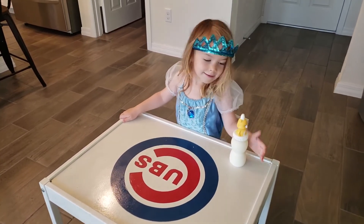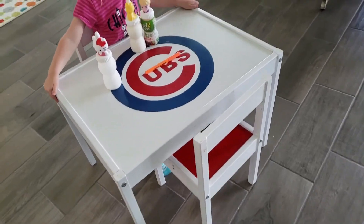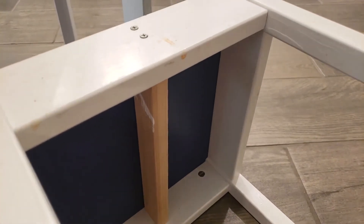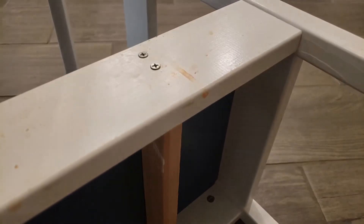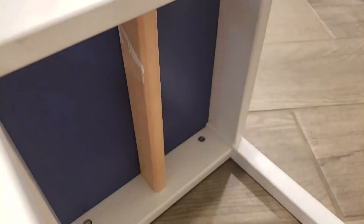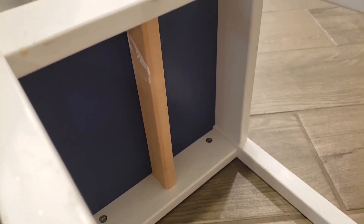I do live in Florida right now but I grew up near Chicago and my husband's family also grew up near Chicago so we're huge Cubs fans. As you can see, she used some old 2x4s — my mom's a big dumpster diver when people are building houses in her neighborhood. So she reinforced it with 2x4s and then simply painted it.